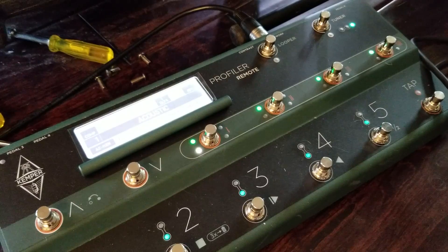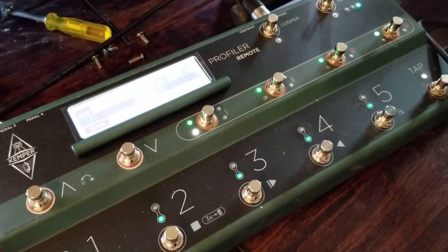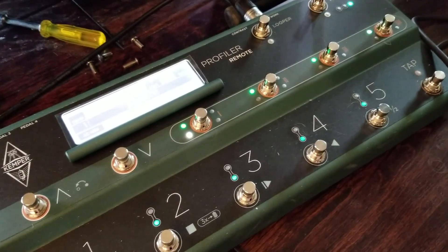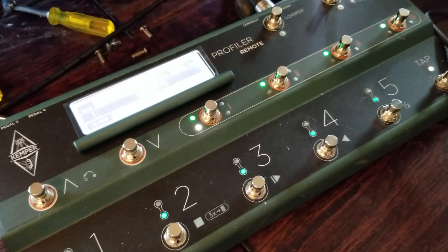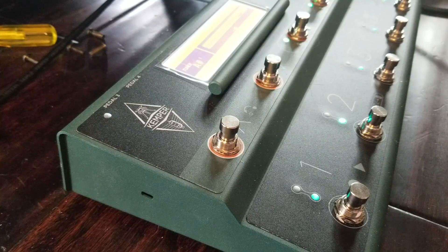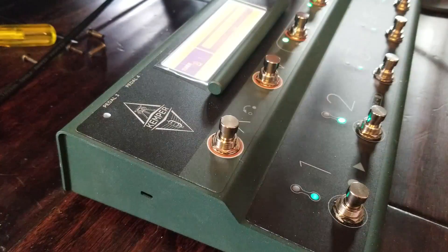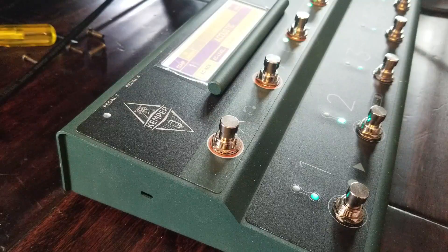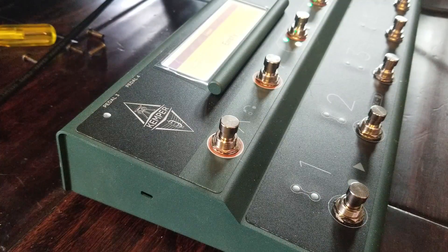Let me hook the acoustic back up and do a little loop demo so you can get an idea of what it sounds like. I'm recording this on my Galaxy S8 phone, which has a pretty good camera — not sure about the audio, so we'll see. I'll put the camera on the looper so you can see the pedals and what I'm doing. I'm on the tuner here now, and if I come out of the tuner you can see I'm on my preset.